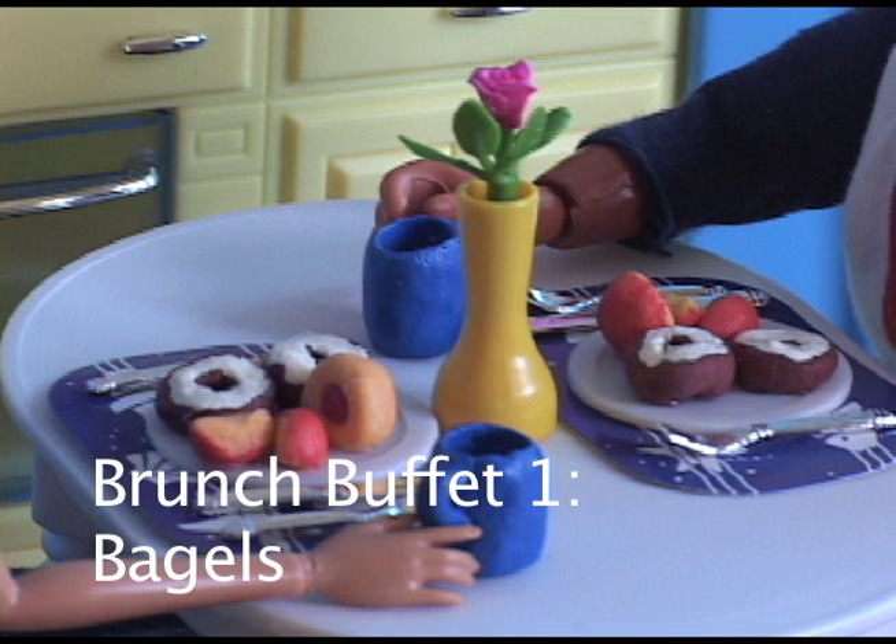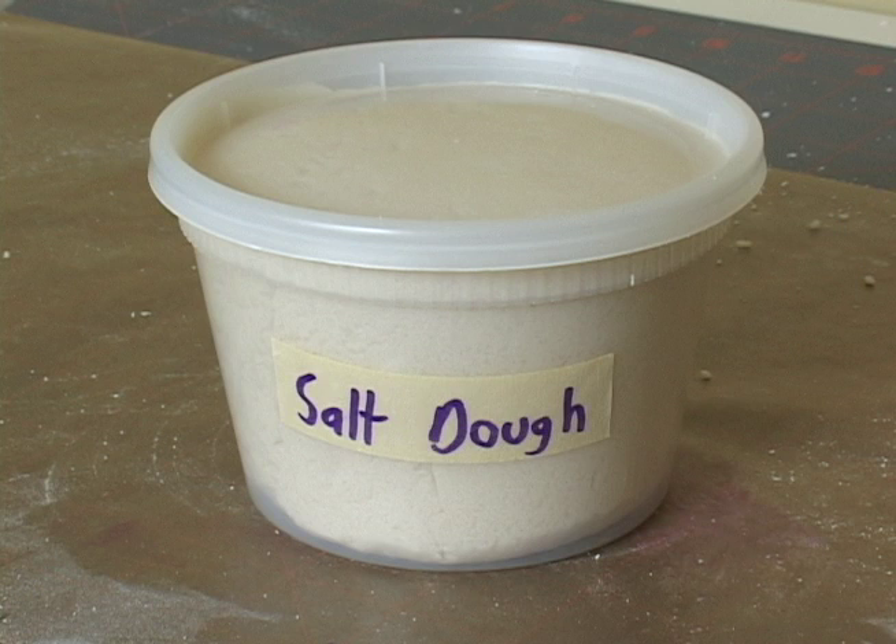Greetings! This is the first Lemby Dolls tutorial on making a play scale brunch buffet out of salt dough. To learn how to make salt dough, watch the Lemby Dolls salt dough tutorial.